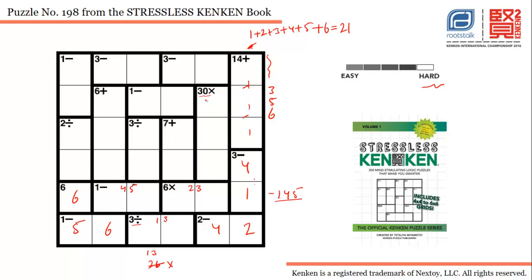This cage says 30 multiplication. Since the product ends in five or zero, five must be present. Possible combinations for three cells in the same column are five-six-one or five-two-three. However, five-two-three is impossible because we already have two or three in one of these cells — two and three cannot both go in that cell. So the only possible combination is five, six, and one.